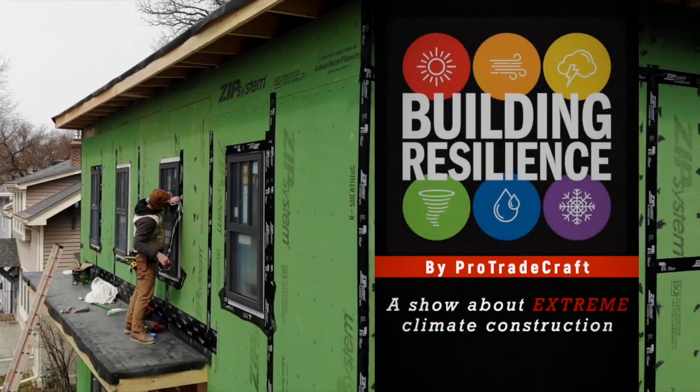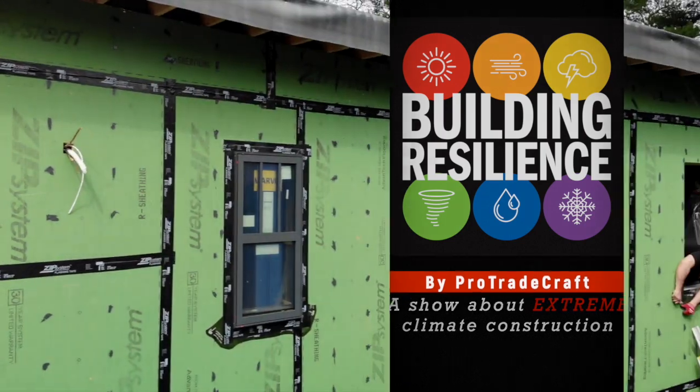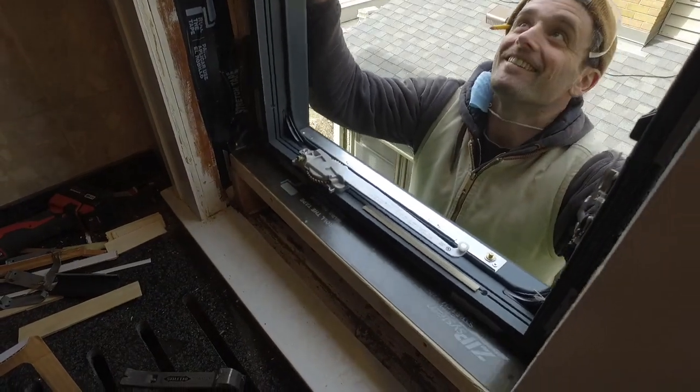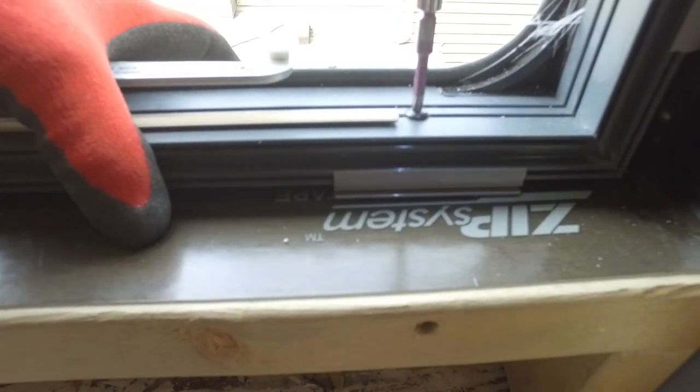Last time on Building Resilience, we were installing Marvin's high-density fiberglass frame casement windows and multi-slide door, both in their modern collection. The windows are fastened through the frame rather than through a fin, which makes it very easy to get the frames perfectly straight.